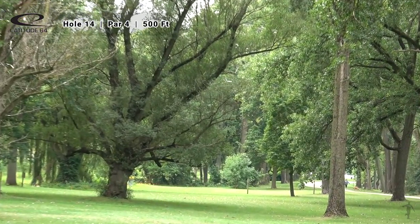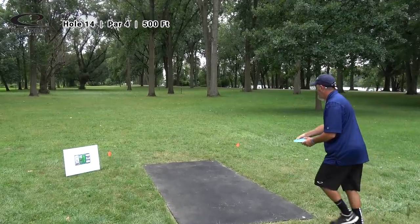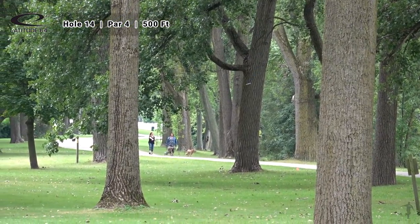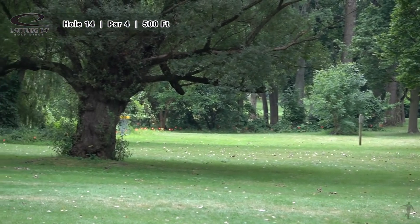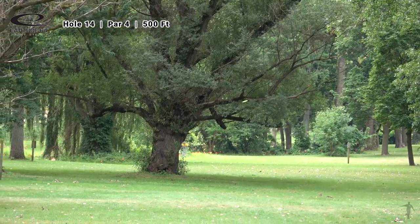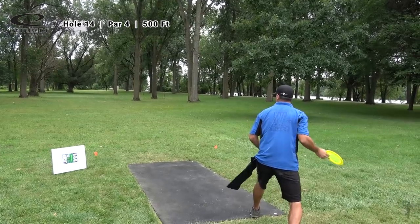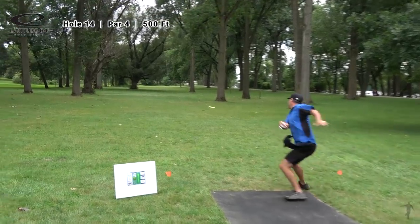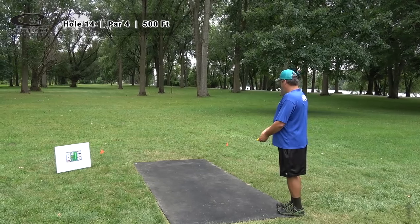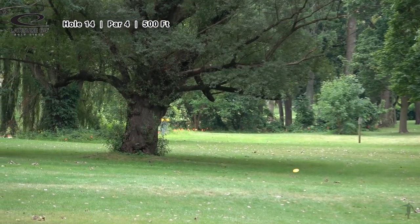Hole 14 is marked at 500 feet — not sure that it plays all of 500 if it's in fact that far. This is what many would refer to as a very soft par four. Earlier when we saw hole four, I believe it was at 530 feet and that was considered a par three. This at 500 feet is considered a par four — I would reverse those numbers. I think this could be considered still a par three. But at the end of the day, it really doesn't matter what par is, because the lowest amount of strokes is what counts.